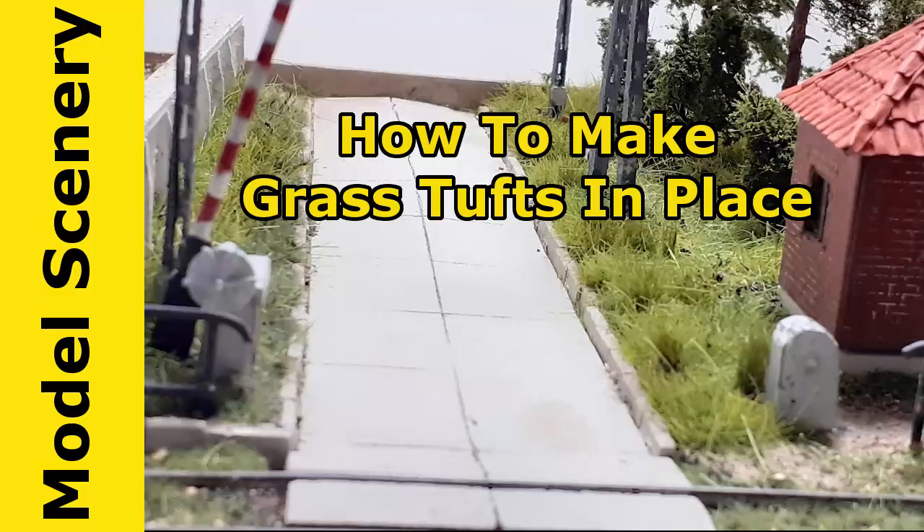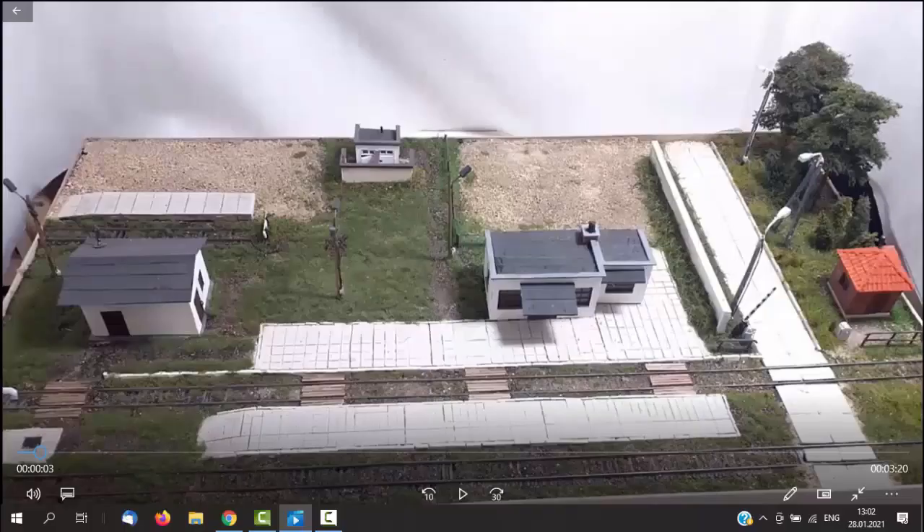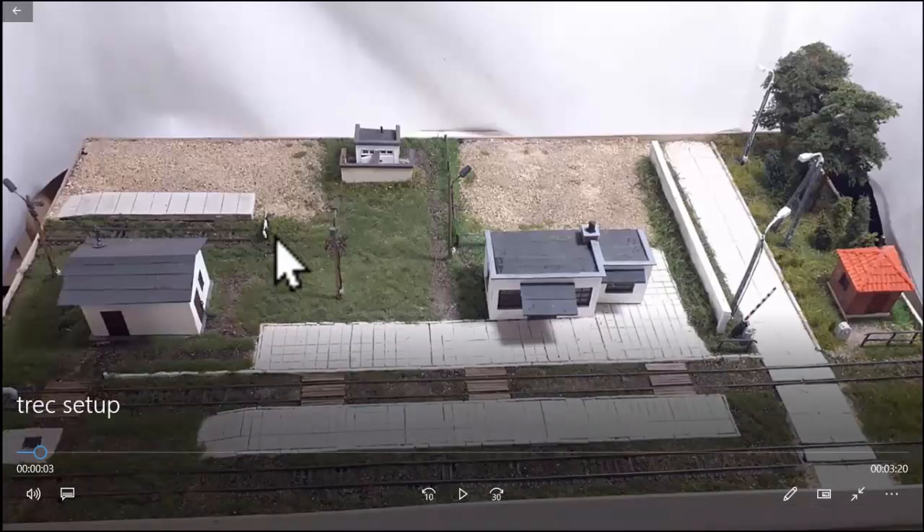I am going to do some finish work on this diorama. I've already laid some of the basic grass down and I'll show you some other images of it. What I have to do now is add some grass tufts, and I'm going to show you how I do that. I'm going to add them in place. I'll first show you how I add some large, tall grass around this bumper, then come down and add grass tufts in between the tracks.